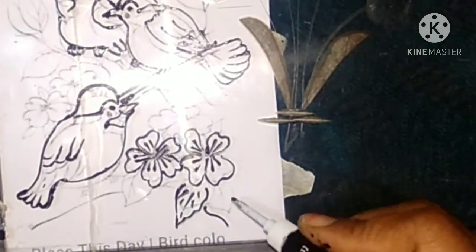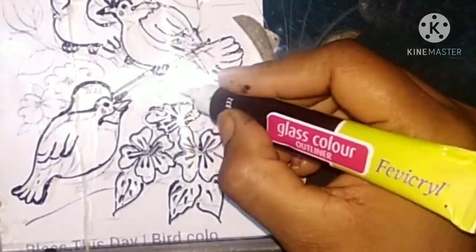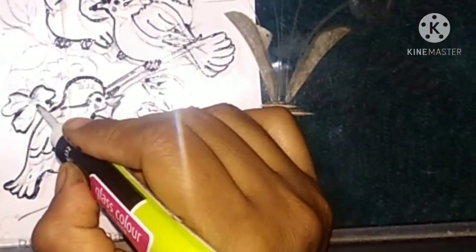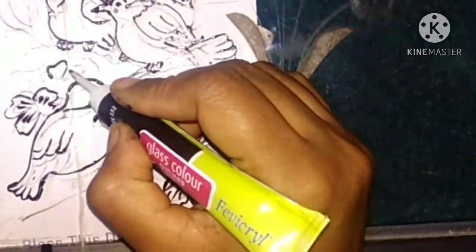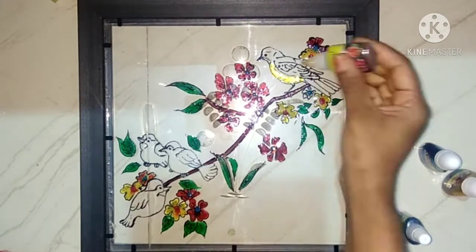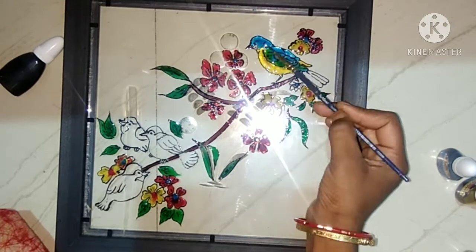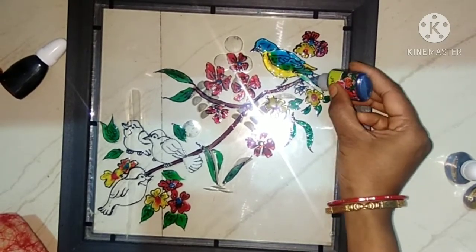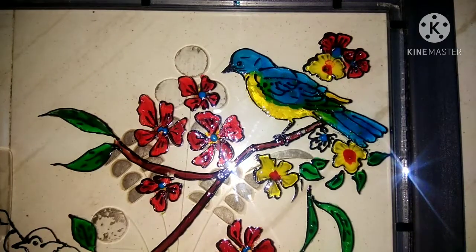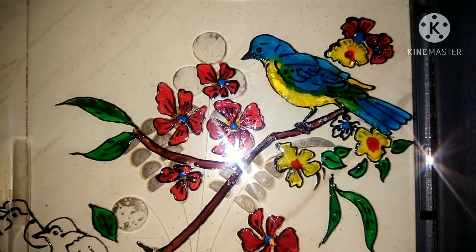We put yellow to the body and blue for the feathers. The other birds are done the same way. We put red colour in flowers, yellow colour also in flowers, and green colour in leaves.